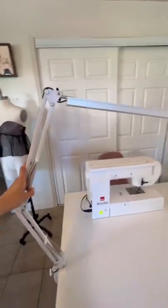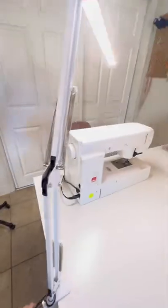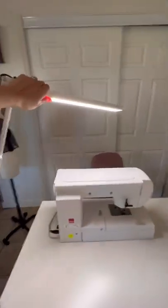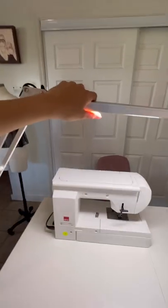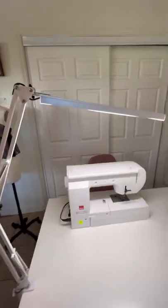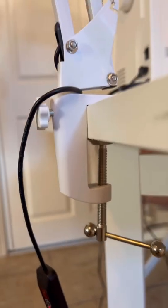I just wanted to quickly show everyone something that has taken my sewing space to the next level. It is this adjustable overhead lamp that is connected to a USB. Once you turn it on, look how much more light that is — you can swivel it. It's great for detailed work. It's truly made my sewing experience so much nicer, and it hooks onto your table with a clamp. It's $40 on Amazon.